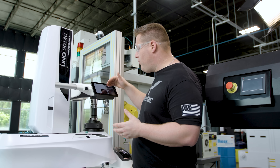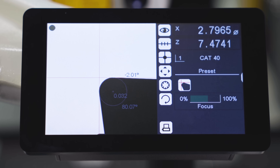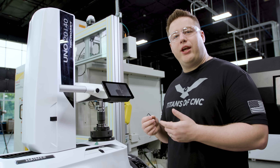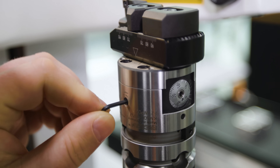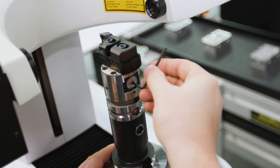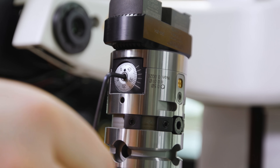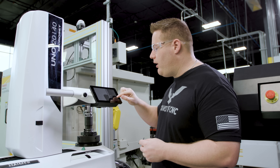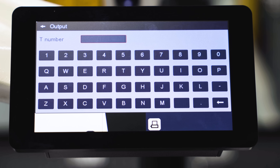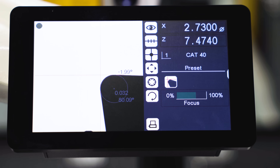Now that it's found the diameter and length, we can see our diameter is 2.797, so we need to adjust that to 2.730. We'll take our allen wrench, loosen up the locking screw, and adjust the dial until we find our diameter. Okay, now we've got the diameter set to 2.730. The machine has automatically found our tool length. Now we're going to press the printing button, insert our tool number which is tool 12, press the screen again, and it will automatically print out our label.